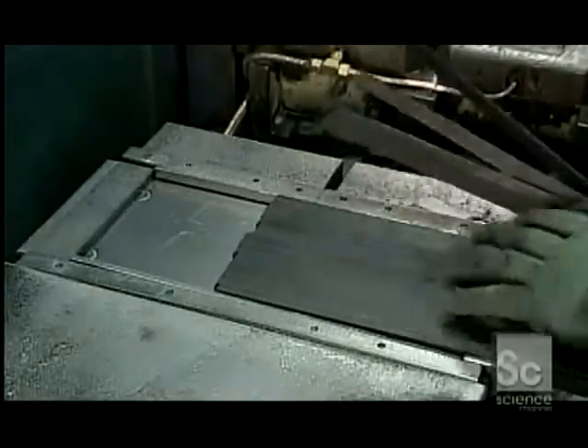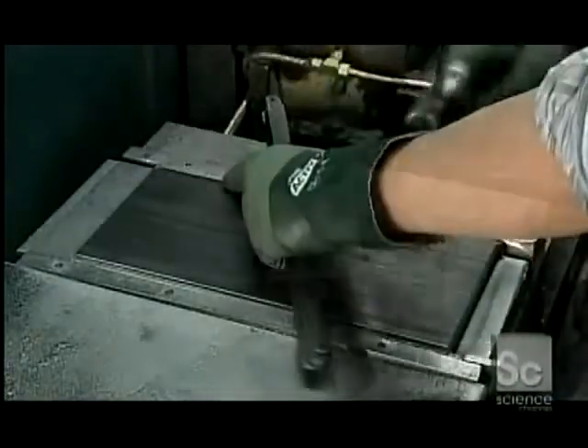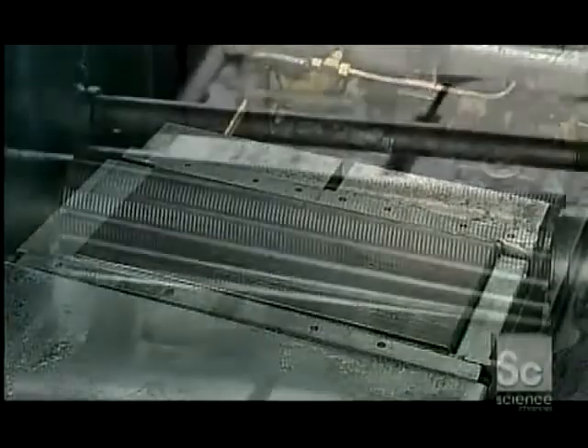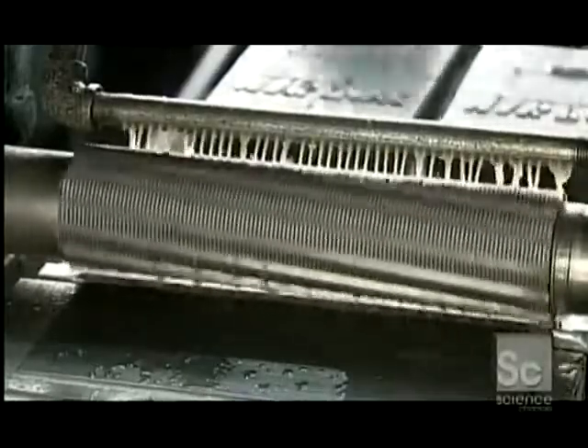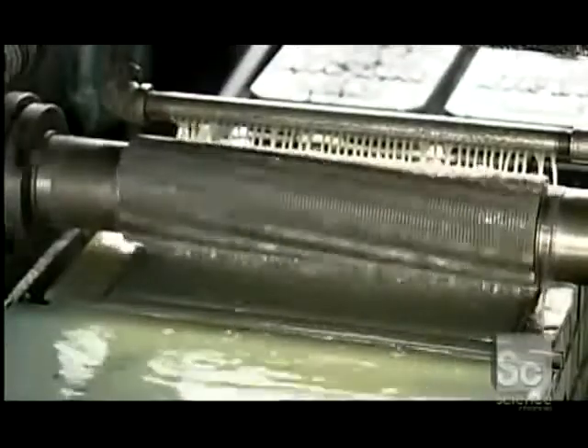Workers load 300 blanks at a time into a jig and lightly hammer them to compress them into a block for easier cutting. They then feed the block into a machine called a mill grinder, which cuts teeth into the upper side of the blanks. A water-based lubricant washes away the metal particles.